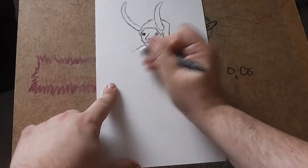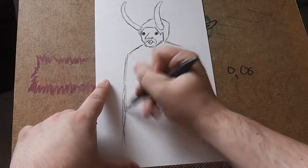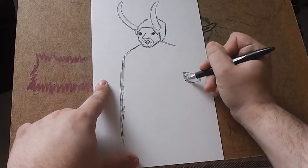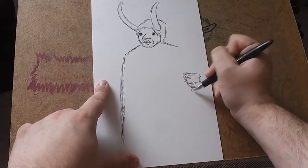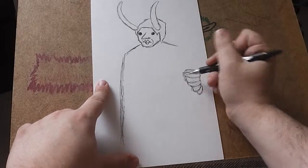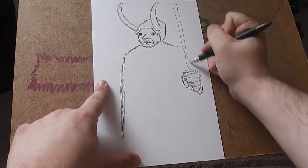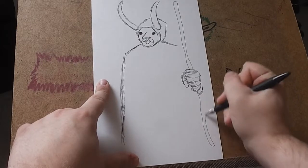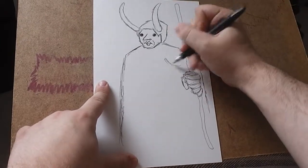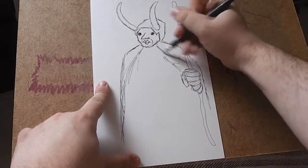Now he's got a really nice cape, which you want to draw kind of flowing down here. Now his hand and his clenched fist, with his iconic extra fingers, holding on to his staff. And then the cape is draped over there as he's holding on to it, and then just the outside of the cape there.